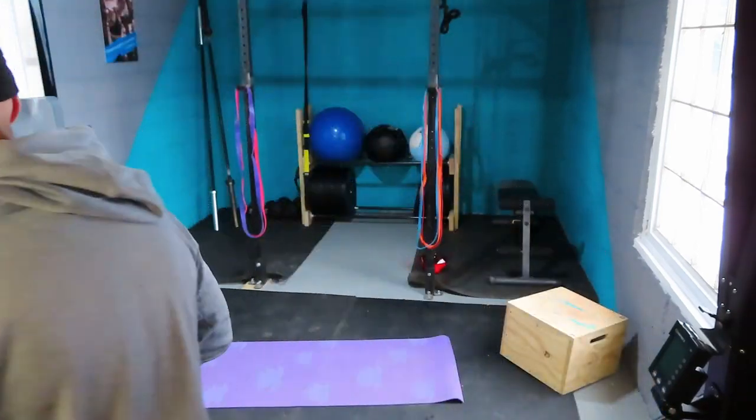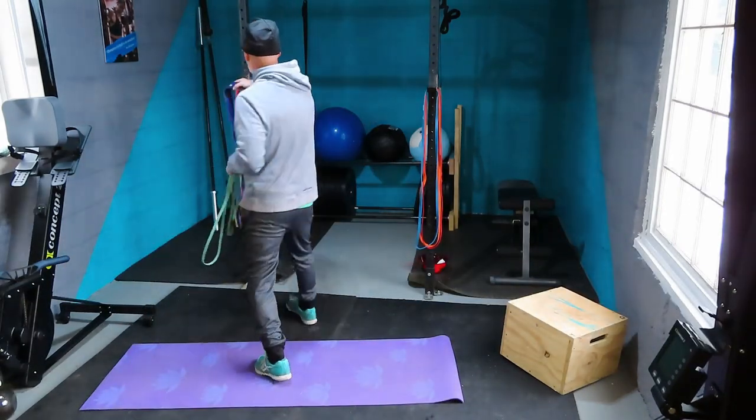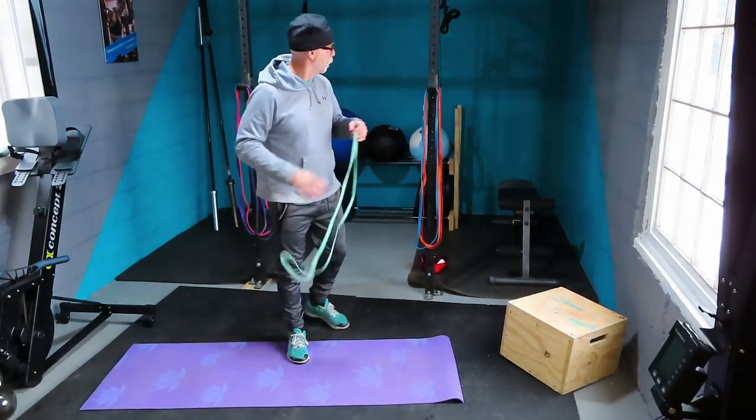These movements are mostly rehab or prehab in nature, so use light bands. It's important that you go through full ranges of motion and use the right muscles. The lighter bands are going to give you more benefit for these movements. Let's get started.